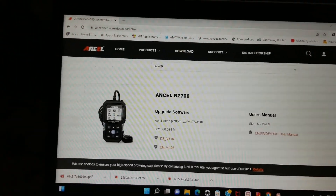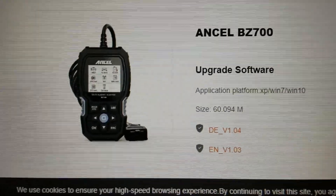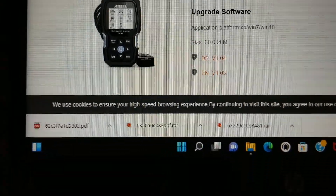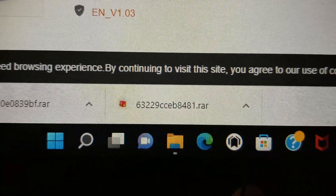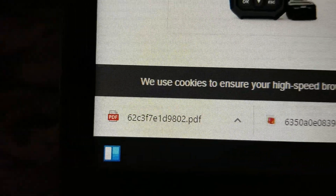Hey YouTube, welcome back. Today I'm going to show you guys a tutorial on how to upgrade your software for your Innova OBD2 scanner. Right here I'm showing the three different files.